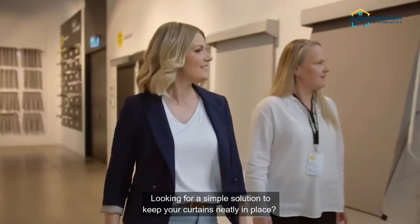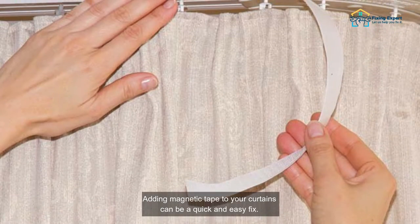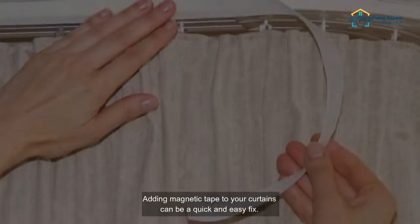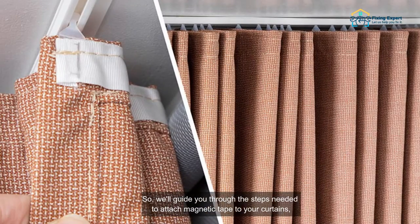Looking for a simple solution to keep your curtains neatly in place? Adding magnetic tape to your curtains can be a quick and easy fix. We'll guide you through the steps needed to attach magnetic tape to your curtains.